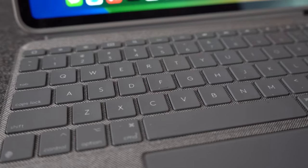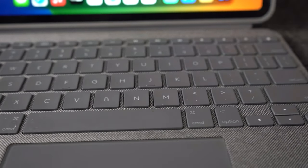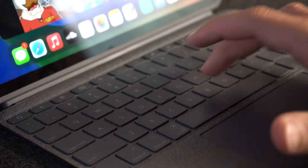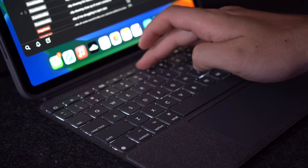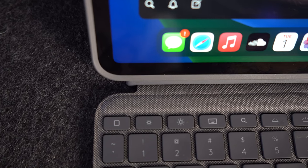Next, I want to talk about the functionality of this case and the one feature that made me choose this over Apple's Magic Keyboard. Starting off with the keyboard, the key depth is very good, but obviously not like a mechanical keyboard. The keyboard is backlit and can be adjusted up to 16 levels.